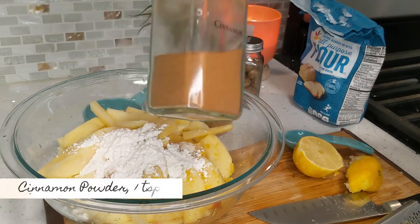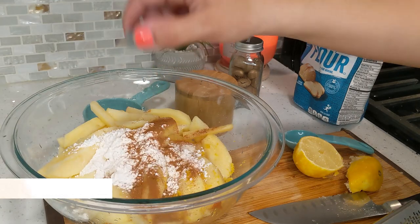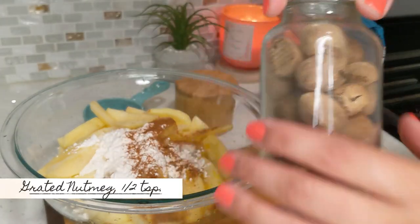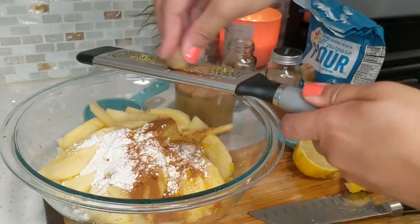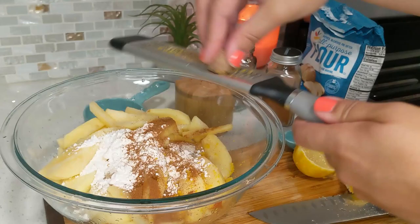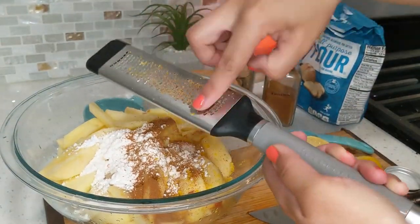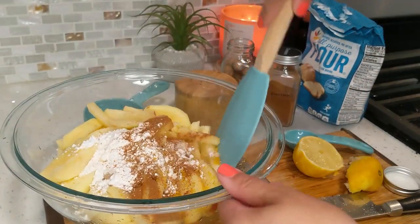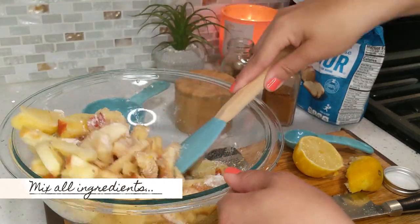Cinnamon is a must for apple pie — I'm using one teaspoon of cinnamon. Then grate in some fresh nutmeg, which adds a different warmth of flavor in addition to the cinnamon. Mix this all up with a spatula to coat the apples with all the rest of the ingredients, then set this aside.